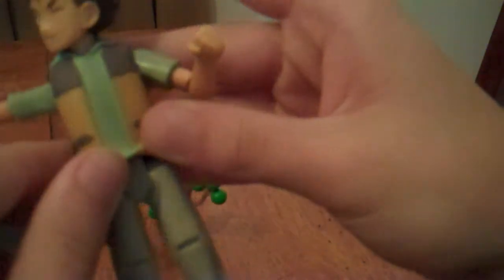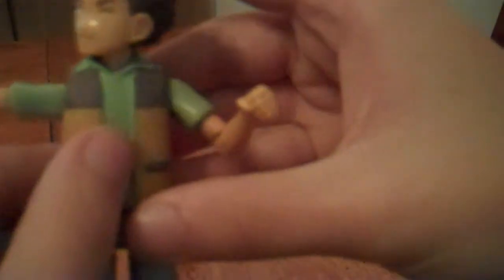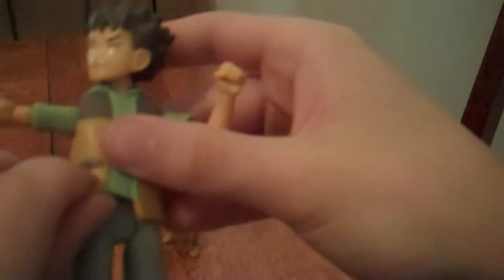He's got his head with nicely detailed hair, his nose, mouth, and eyes, legs and shoes, and the shirt and vest are actually one whole piece made of rubbery plastic — though the shirt sleeves are just molded-on plastic.